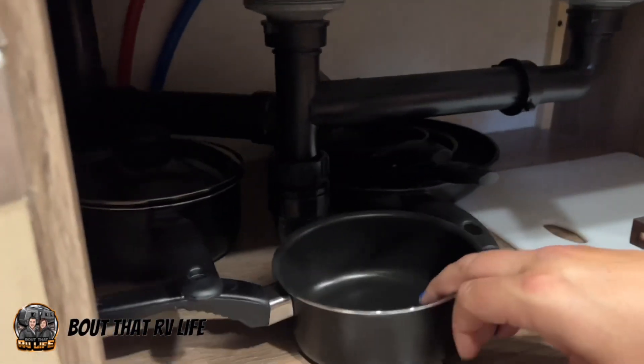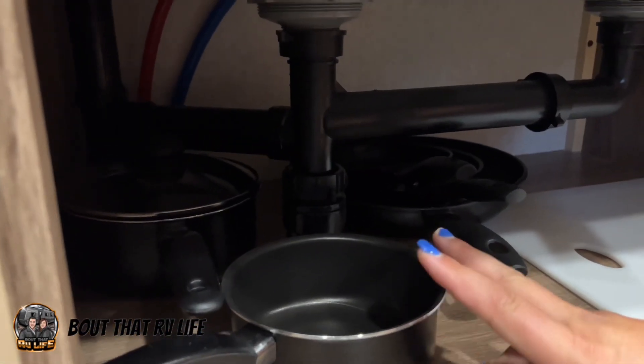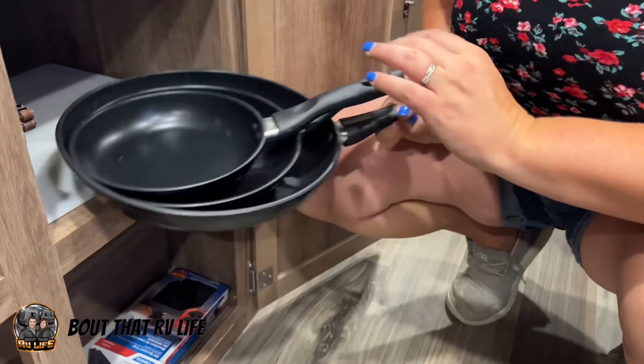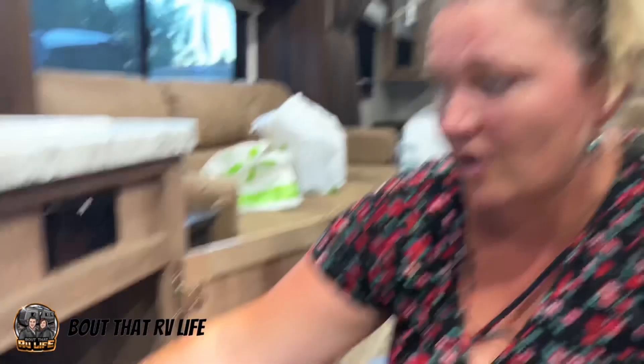Next I'm gonna show you the pots and pans we found super cheap. I got a set of two sauce pans, both with lids, for $10, and a set of three skillets for also $10. So that's 20 bucks for all the pots and pans you need for your camping trip.